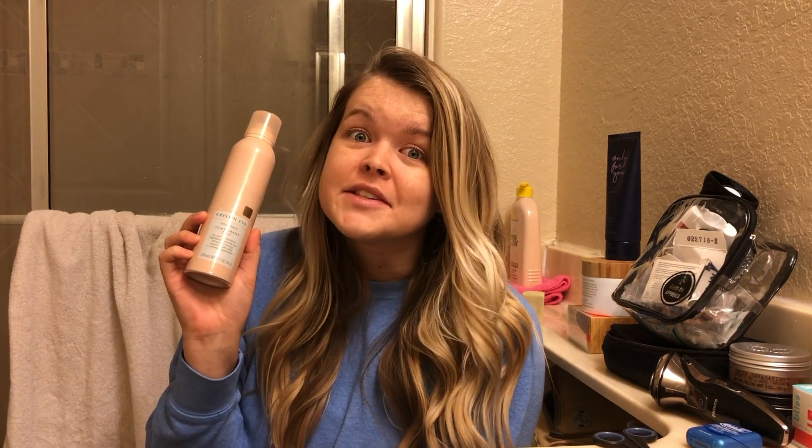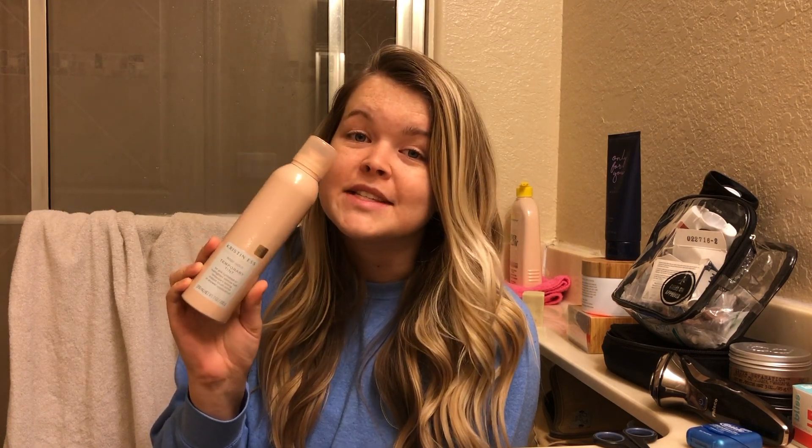Good morning, I just woke up this morning, and I am dying my hair pink today. I've never done something like this before. This is the Kristen Ess rose gold temporary tint. I've been seeing this all over the internet and honestly I'm petrified to try it, because I know it washes out but what if it doesn't wash out for me? So I'm going to test this out today and film my family's reactions, because I have a feeling they may be kind of hesitant about it, but we'll see what they think.